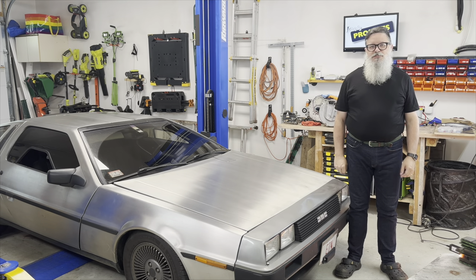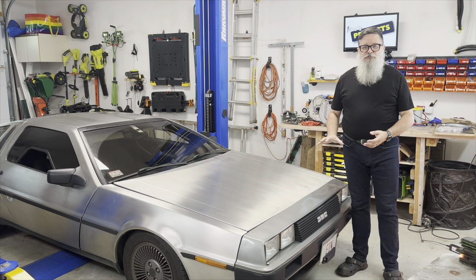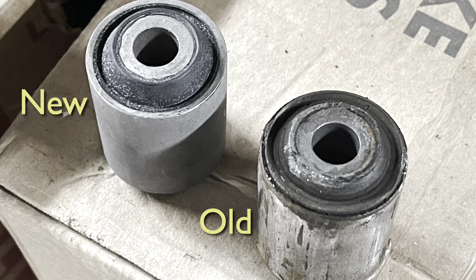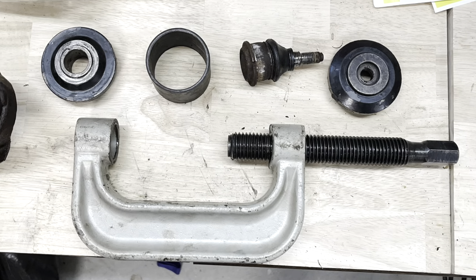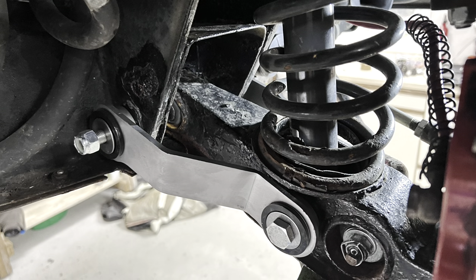My DeLorean has a pretty much stock suspension, but it's a 40-year-old suspension, and it's showing its age. Most noticeable were some vibrations in the front end that made it less pleasant to drive than I'd like. I had started by refurbishing what was already there — replaced the shocks, all the bushings, the ball joints, the pivot bolts, boxing in the lower control arms for strength, and adding some stabilizers to improve handling. This all helped, quite a bit actually, but there were still some vibrations I couldn't quite get rid of.